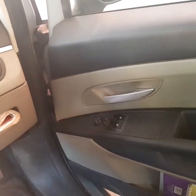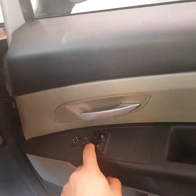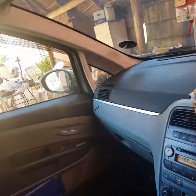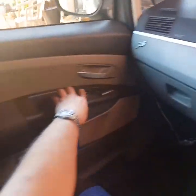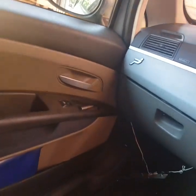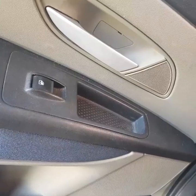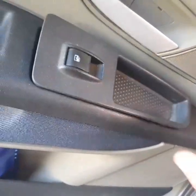Well hello there and welcome back, today back into my little Fiat. You see, press this one — that window moves — but press this, nothing happens. Let's fix that. Let's pop this guy out.